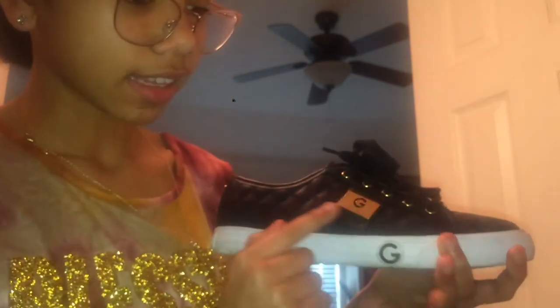The next pair of shoes I have is my Guess shoes. They're size eight, black and white and gold, and they have a little Guess logo right here — it says 'Guess Los Angeles' and in the back it says Guess.